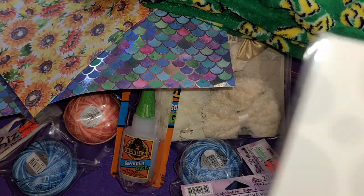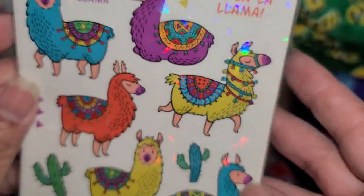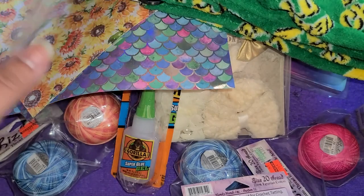And then I found another set of stickers to send out to a crafty friend. Those were $0.49.